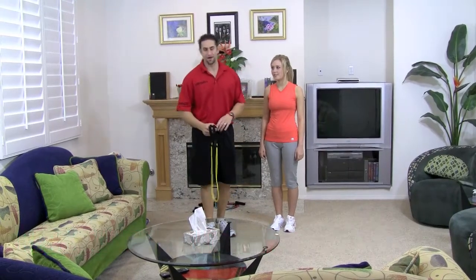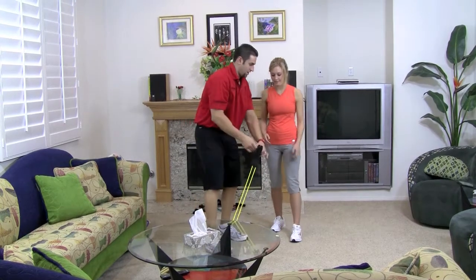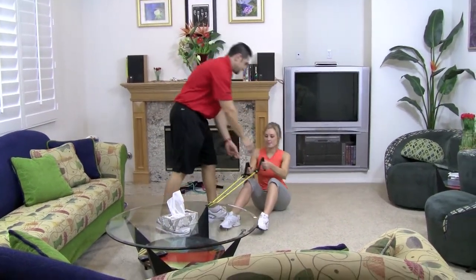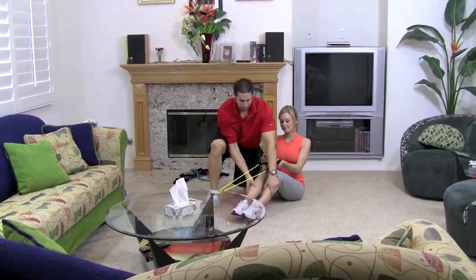Find somewhere where you can attach the band. I like using the coffee table. Go ahead and have a seat. Hold on to that. You want to sit with your knees slightly bent and close to each other a little bit.